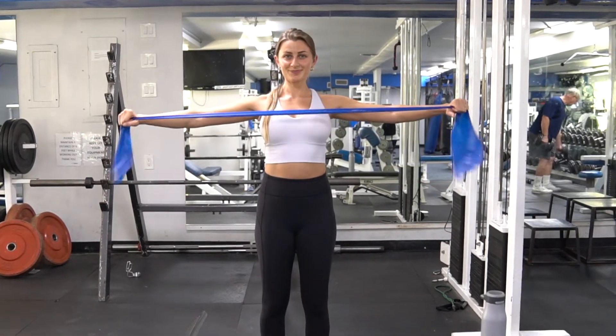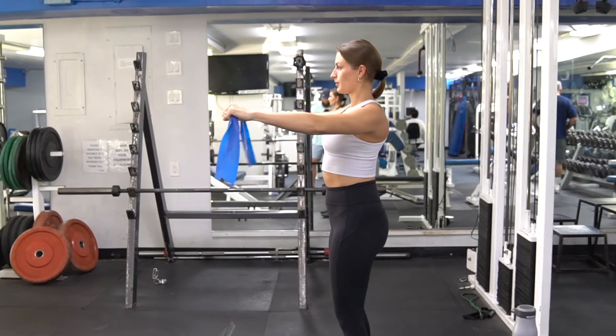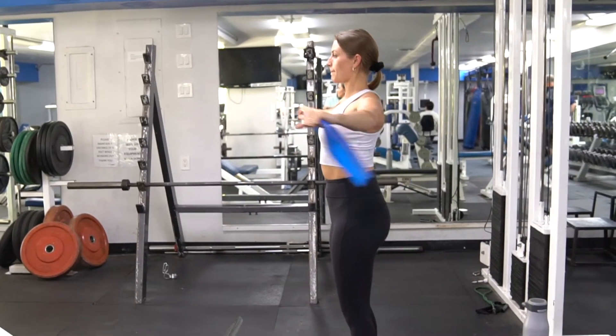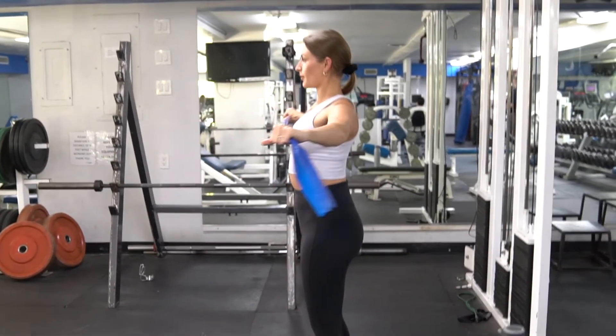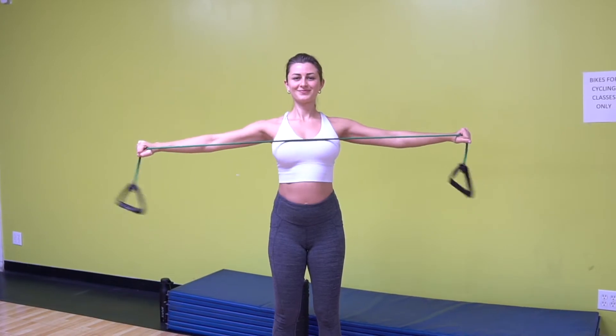Hold a band in front of you with your palms facing down. The grip is wider than shoulder width apart. Pull the band out to the side by moving arms laterally. Keep elbows extended with a slight bend, bringing the band to your chest. Ensure you keep your shoulders back during this exercise.